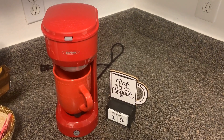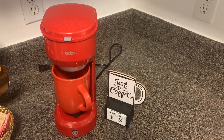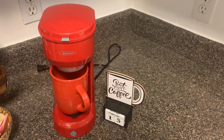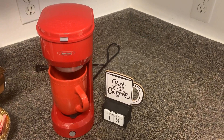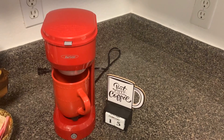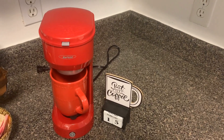Or eight ounces or ten ounces, and then just start brewing the amount of coffee you want. It actually saves a lot of coffee in the long run because you're not making a whole pot and wasting the rest of it. So definitely a great addition to your kitchen.